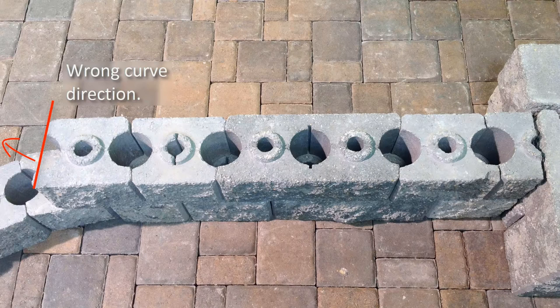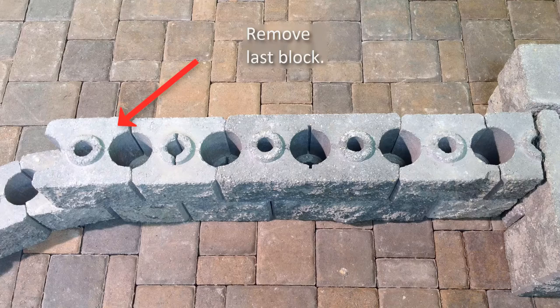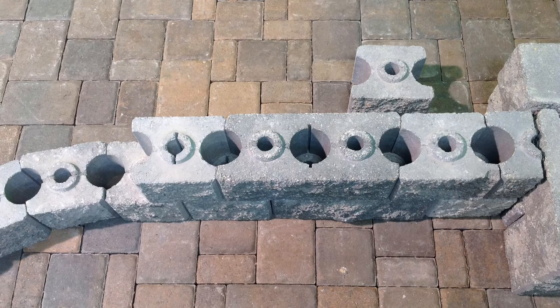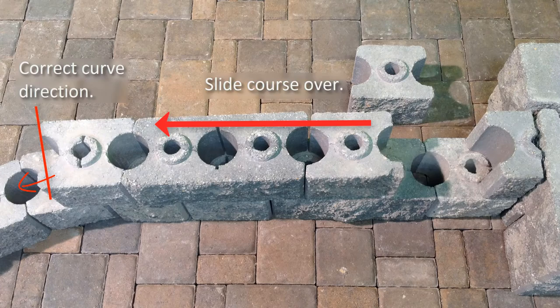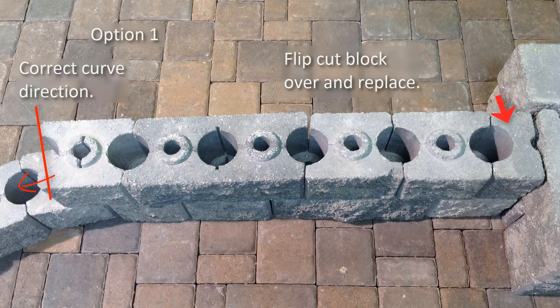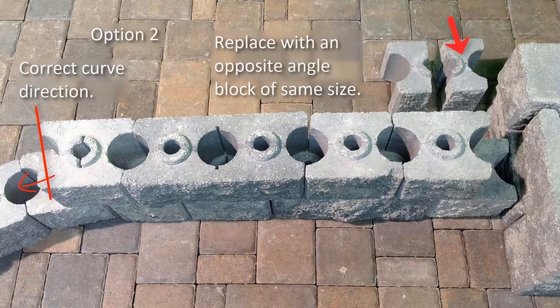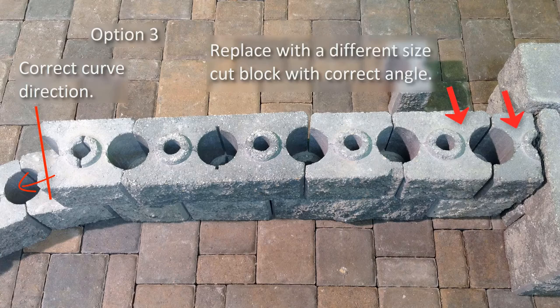Place the AB York blocks with the long side of the block facing the outside of the curve to build the curved wall section. If the block starting the curve is not angled properly, the direction of the curve will be wrong. To correct this, the initial cut block to start the section will need to be changed. Start by removing the last block that has the wrong angle and set aside at the beginning of the section. Then slide all the blocks down one block from the start of the section. Remove the initial cut block and place in the AB York block that was previously set aside. Now reinstall the initial cut block by turning the block over so the raised rings are facing down and the cut side is against the post. A second option would be to replace the initial cut block with the opposite angle cut block. A third option would be to replace the quarter size cut piece and an AB York block with a three-quarter size cut piece that is angled correctly.